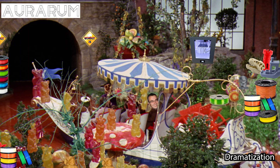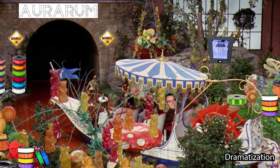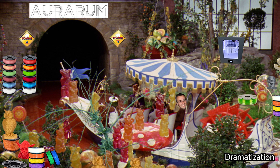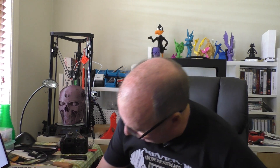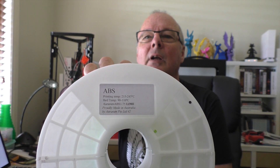The filament that Auroram does is made in their own factory. This is made in Australia, extruded by them. This is not an imported filament from somewhere else and rebranded with their name — this is made in Australia. Really, really good stuff. He helps us out a lot.